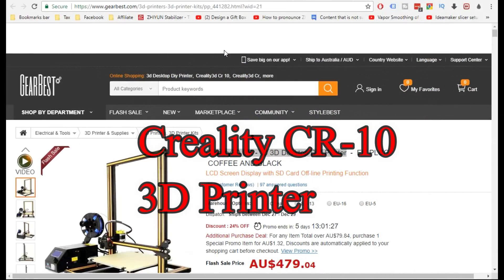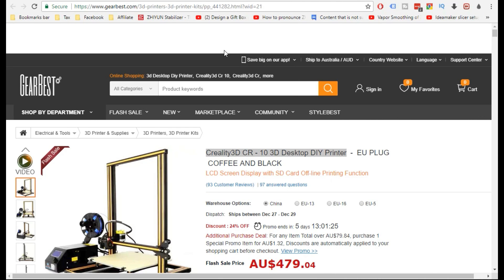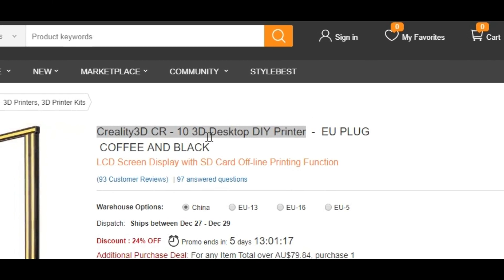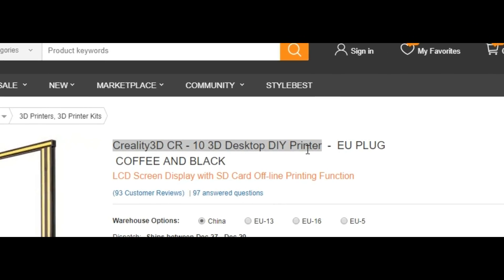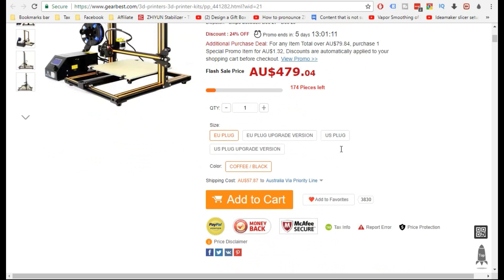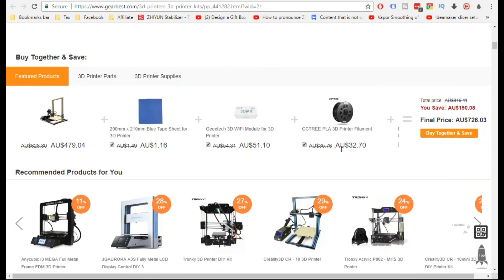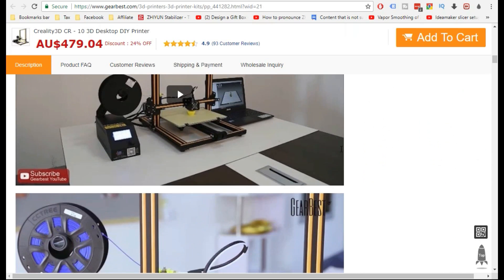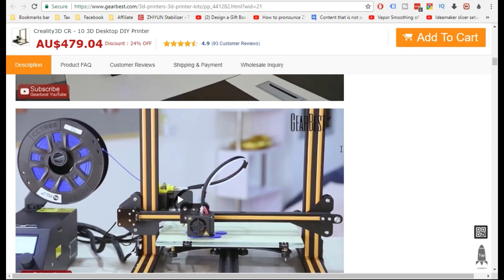Good day! Today we're having a look at the GearBest website, and I've got something highlighted — the Creality 3D CR-10 3D desktop DIY printer. And guess what's coming next? That's correct — I've got another printer coming, and this time it's just the standard CR-10.